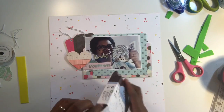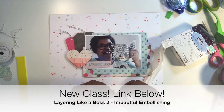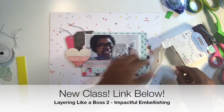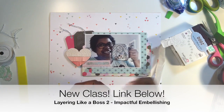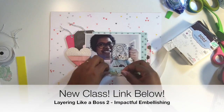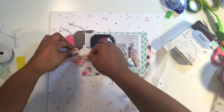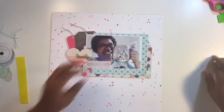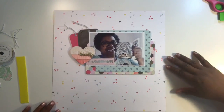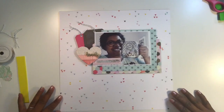I'm laying this down on my layout background and it's looking great. You all know I love to layer — speaking of which, if you haven't checked it out already, I have a new class called 'Layering Like a Boss 2.' It's the second in my series where I go more in-depth into how you can create impactful layered embellishments, so make sure you check that out — the link is posted below in the description. I'm adding some glue dots to the back of that metal piece to hold it in place, and it seems pretty sturdy.